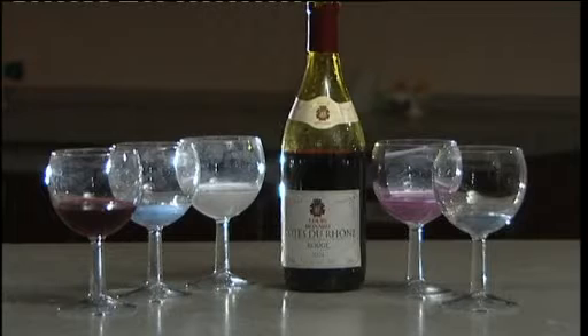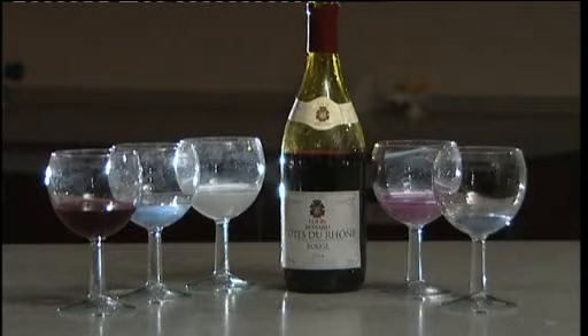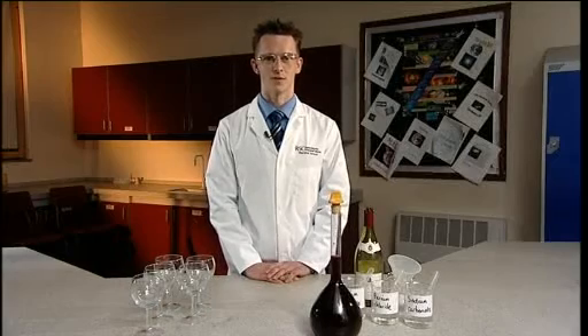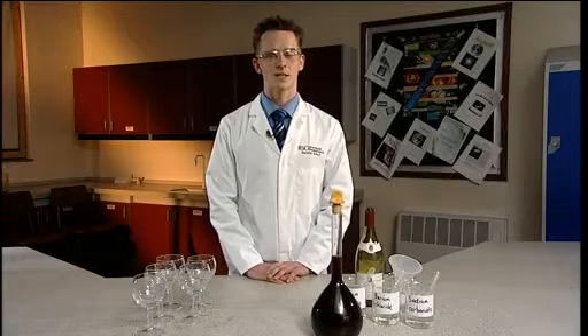This fun demonstration purports to turn red wine into white wine, milk, raspberry milkshake and fizzy lemonade. It relies on the audience not noticing that you've prepared your glasses by adding small volumes of liquid to them before the demonstration. For this reason, the audience being able to see the precise details of the procedure is less important than it is in some of our other demonstrations.